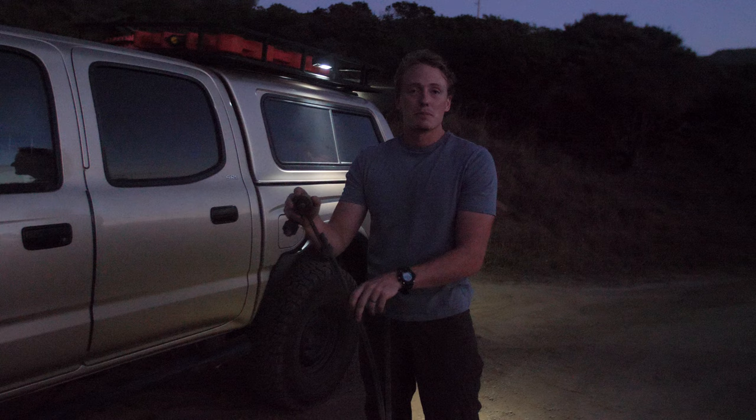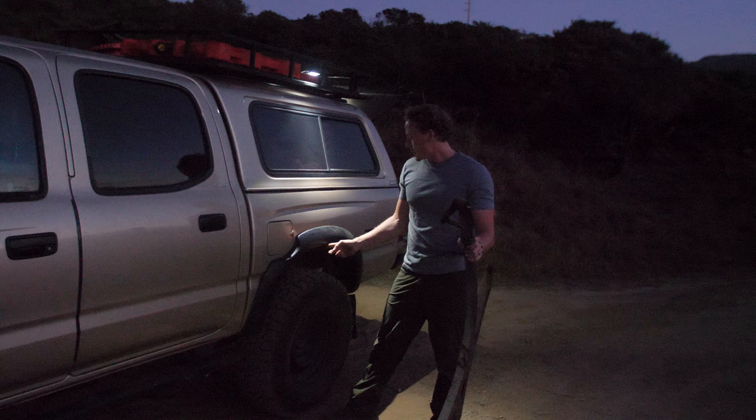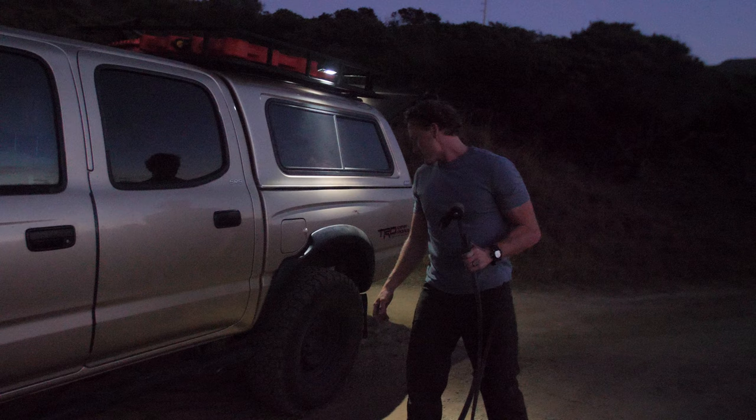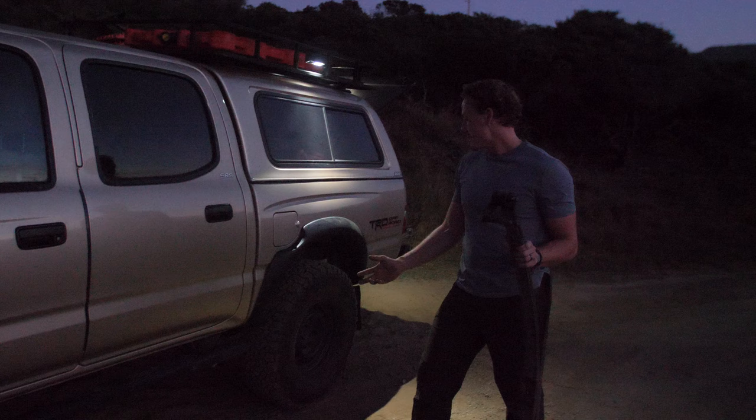Originally I just had the Pro Comp add-a-leaf in the back, and even with that, when it was fully loaded the truck was almost down to the bump stop. Now fully loaded it rides great. I've got about two inches of lift in the back — went from about 37.5 inches from the ground to the top of the fender to about 39 inches on either side.